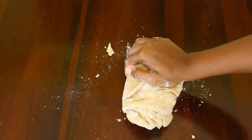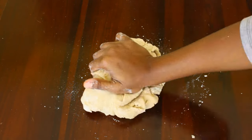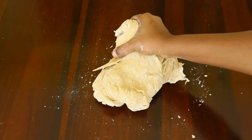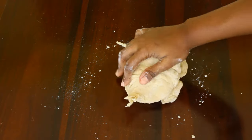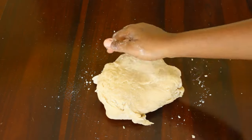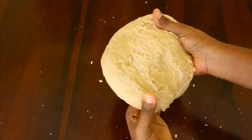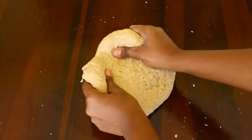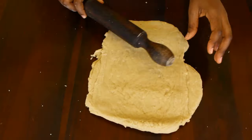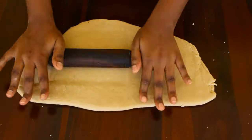Next we are going to knead the dough until it is smooth and doesn't have any loose flour. The next thing we're going to do is roll the dough until it's about a centimeter in thickness.